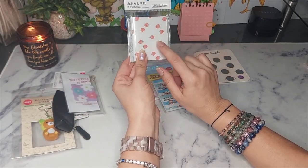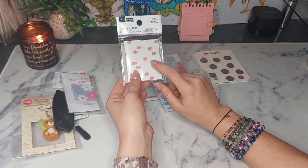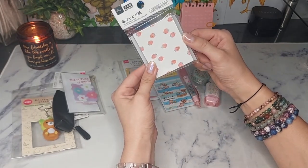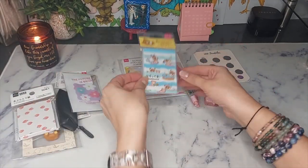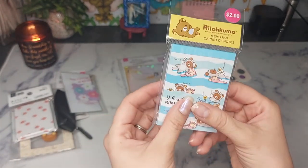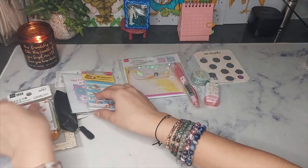This clear pouch also comes with oil blotting papers — I live by these. I used to buy the Neutrogena, then the Clean & Clear, then I switched to Elf, and then I found these. They are super cute, have little strawberries on them, and come with 50 pieces. You will also get a cute little memo pad.